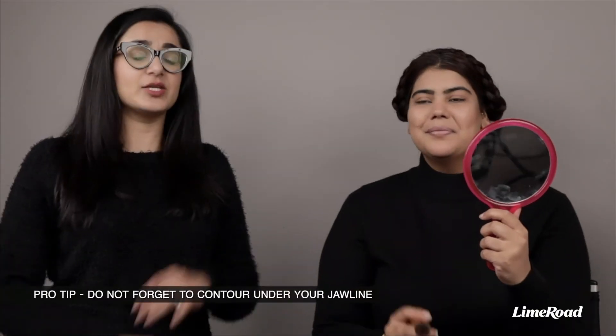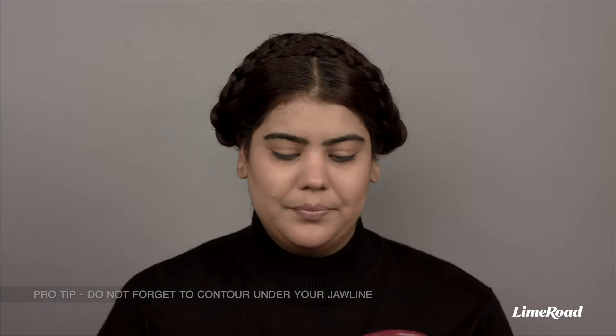Let's try doing that under the jawline as well. Just follow your natural jawline.